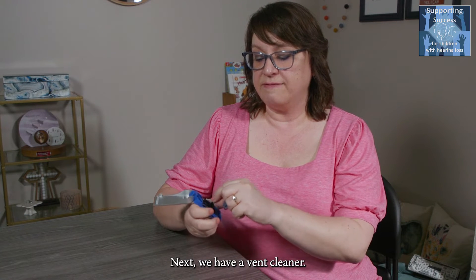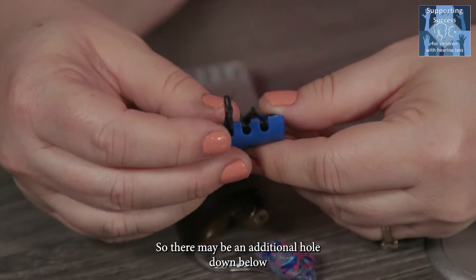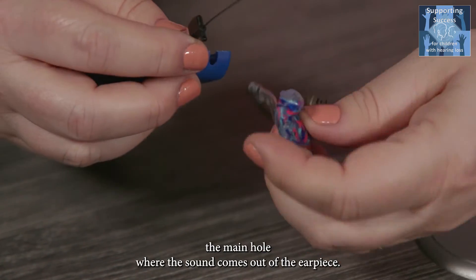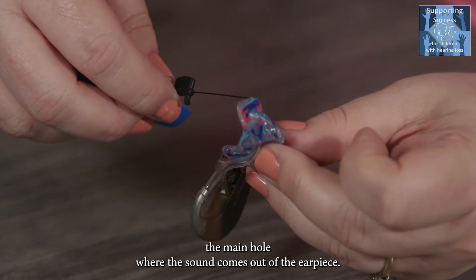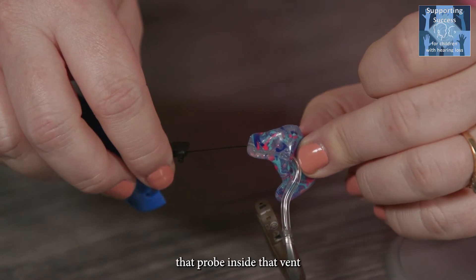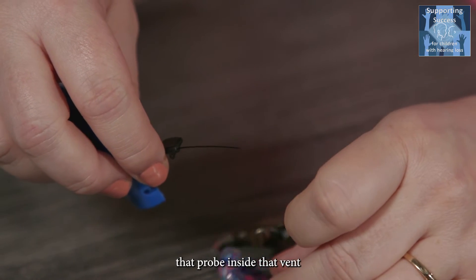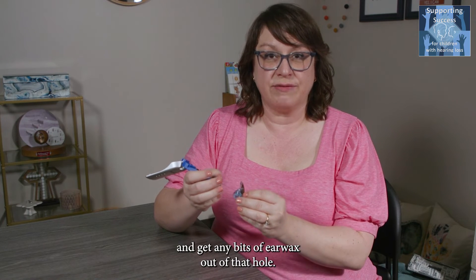Next we have a vent cleaner. There may be an additional hole below the main hole where the sound comes out of the earpiece. I can insert that probe inside that vent and get any bits of ear wax out of that hole.